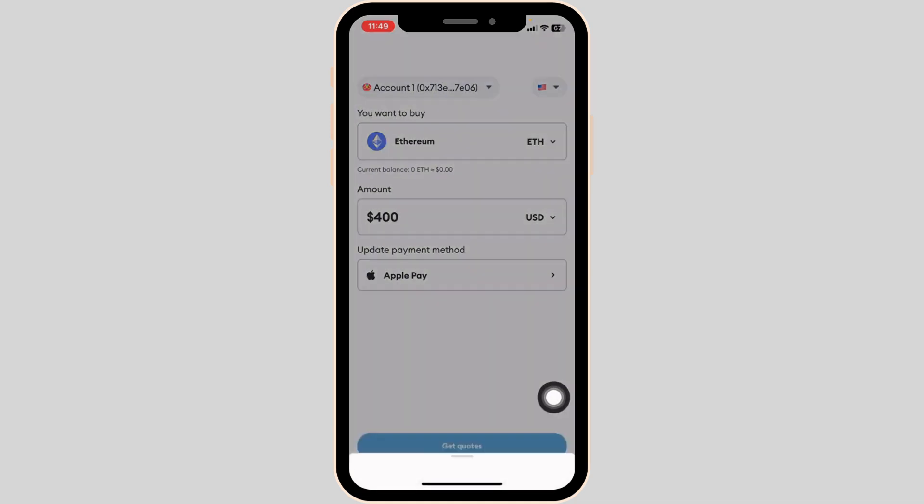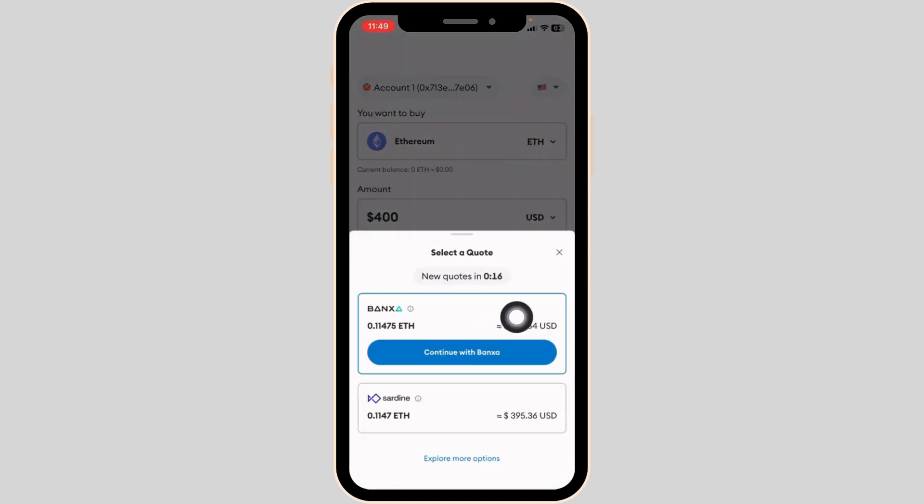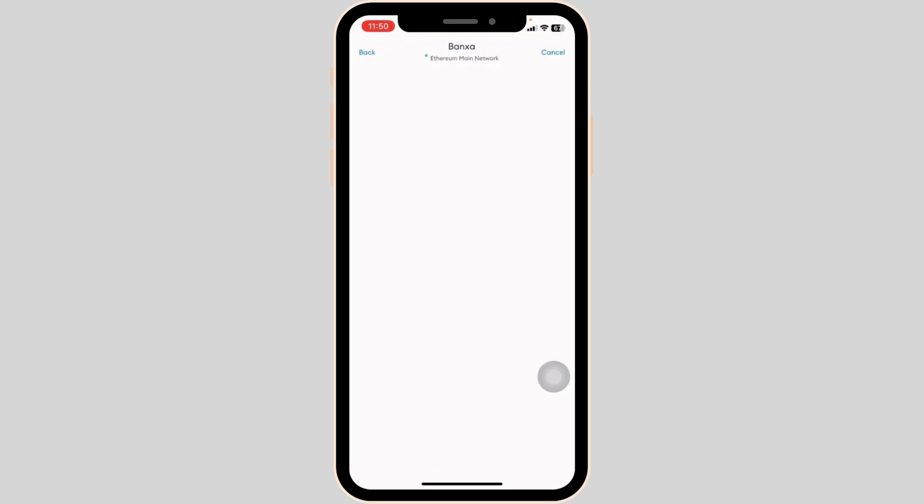Then click on Get Quotes. Now here you're going to see the current rates. Select the code. After getting your code, you'll move to the payment page. Enter your debit or credit card details, or whichever payment method you have chosen. Follow the prompts to finalize your transaction and that's it.